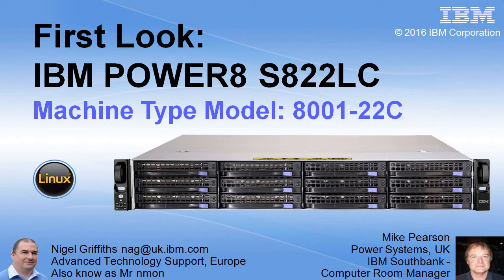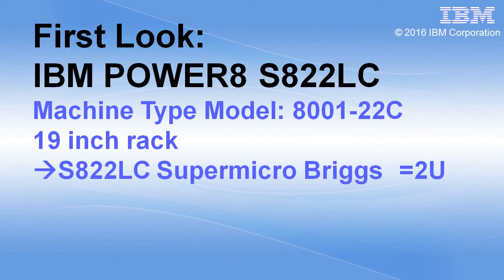I've been helped by Mike Pearson to make this movie. It's a 19-inch rack, produced by Supermicro. It's part of their Ultra server range. It ran Intel in the past; now we have a new motherboard and a new CPU, so much higher performance with Power 8. The internal name is called a Briggs and it's 2U high in the rack.